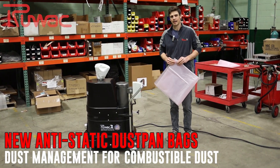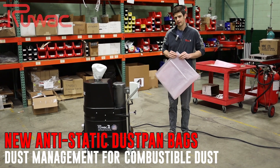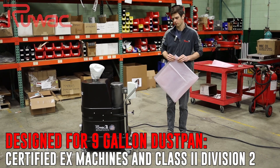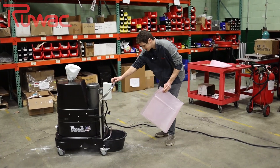Today we're going to be talking about our anti-static bags. We've had a lot of requests from customers for a bag that works with our Class 2 Div 2 and our certified explosion proof vacuum. So today I'm going to show you just how easy it is to install.